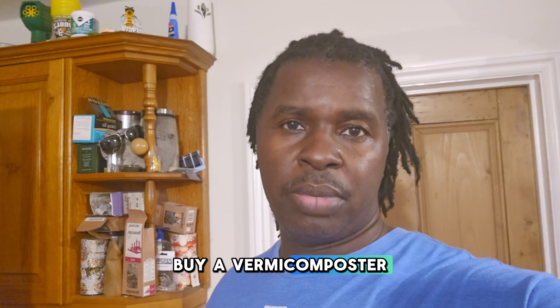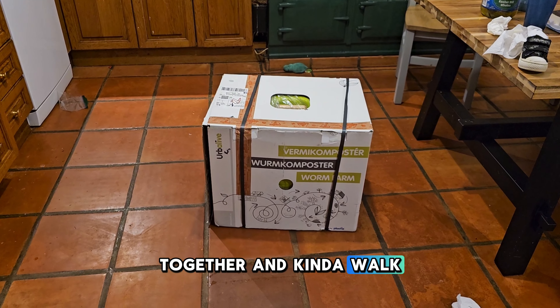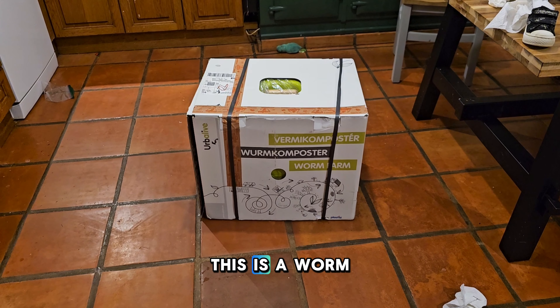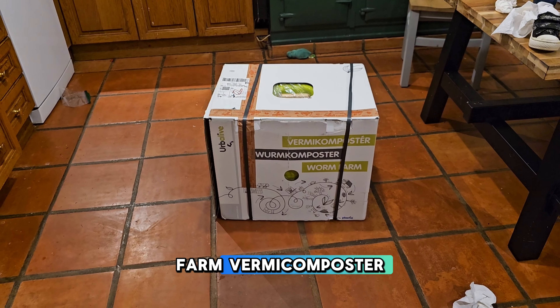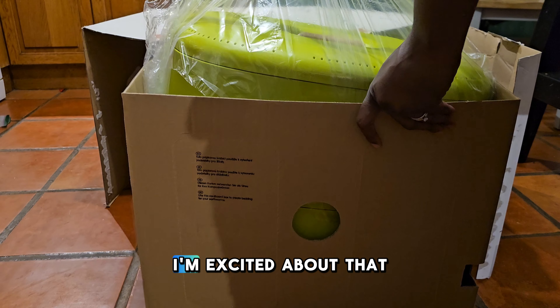So I decided to buy a vermicomposter. This came in today — we're going to put this together and walk through it and really get it set up. I think there's even some worms in here. This is a worm farm vermicomposter, let's check this out.